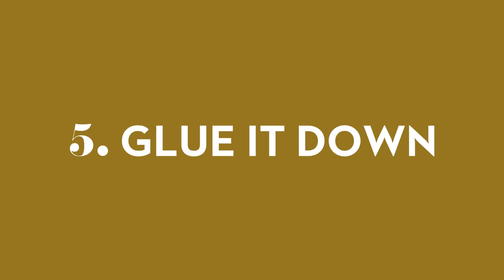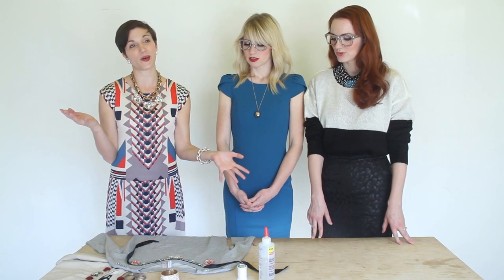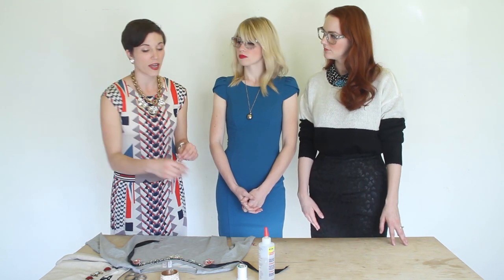Step number five is our careful step, because here we're going to attach — and we've only got one shot at this. No going back. You glue once in this situation, because if we put down the glue and remove it, you've got a big spot. You can either glue those on using fabric glue or you can use a hot glue gun, but the thing about hot glue is it can peel off.